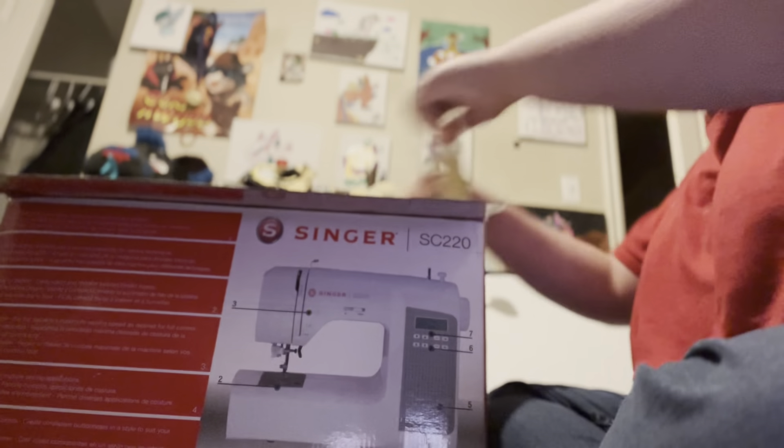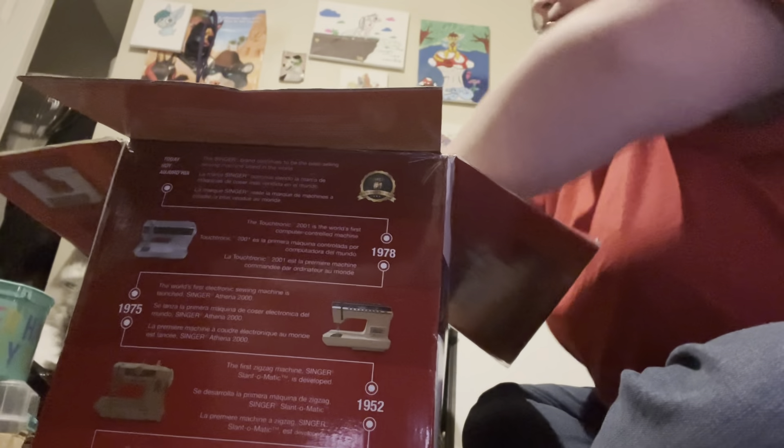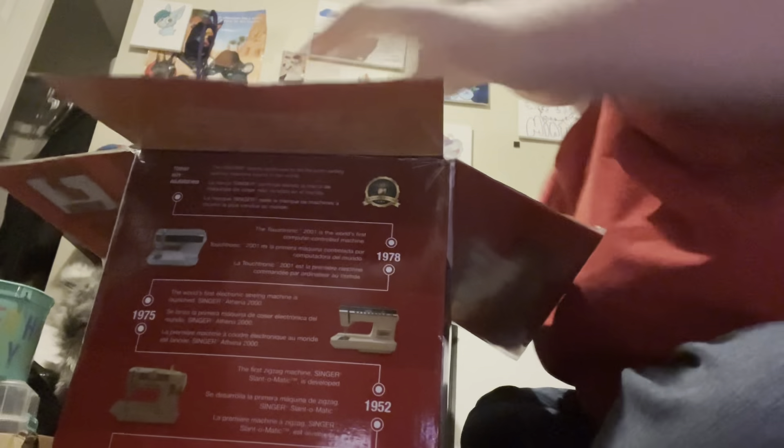The main box is open. Oh my god, this box is so crusty. This is heavy. I have to stand up for this. Fun fact about this sewing machine — it can do embroidery.